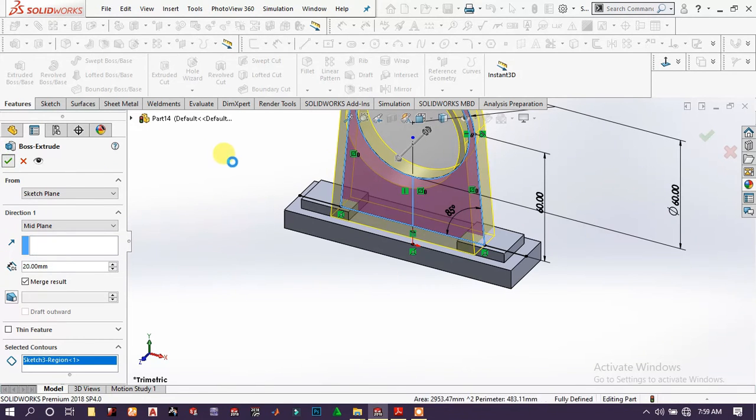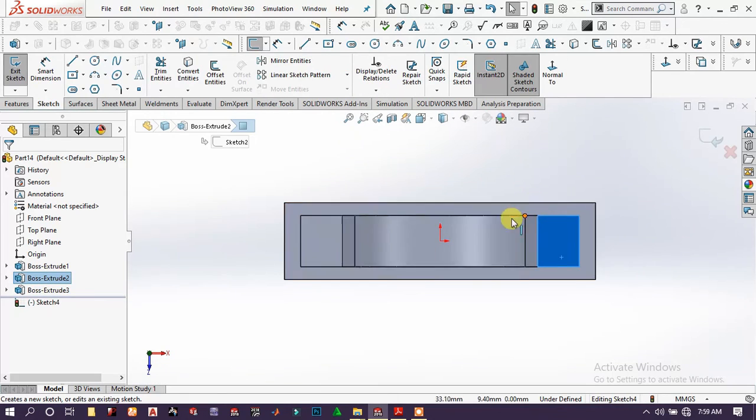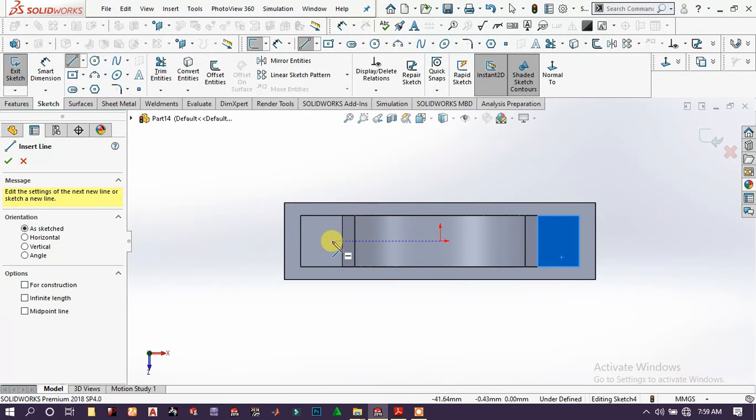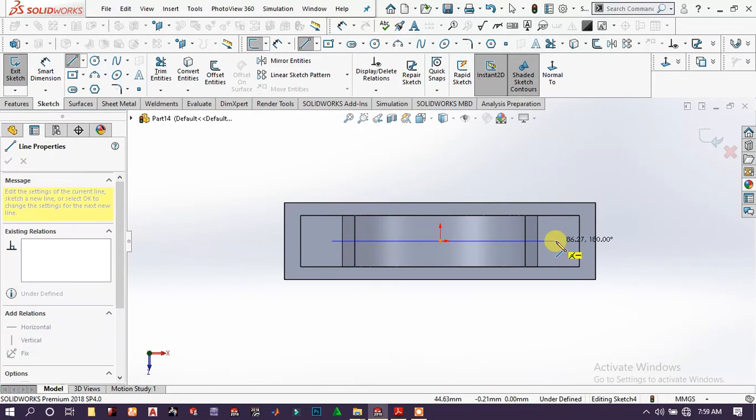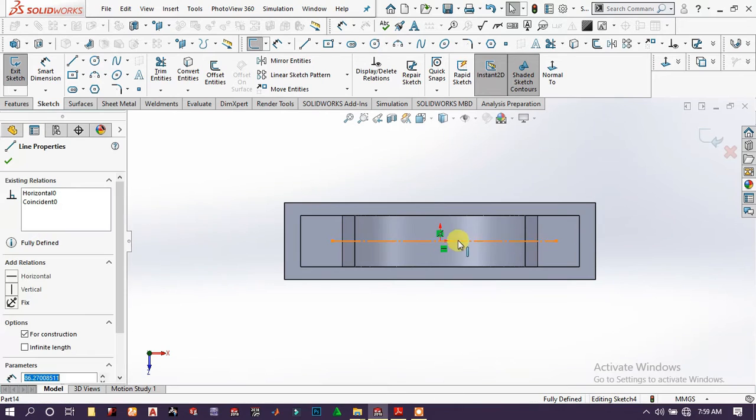Extrude a tiny amount in millimeters, then click OK. Choose this face and sketch, draw a center line and make it construction geometry.